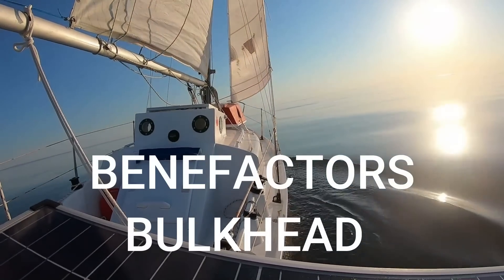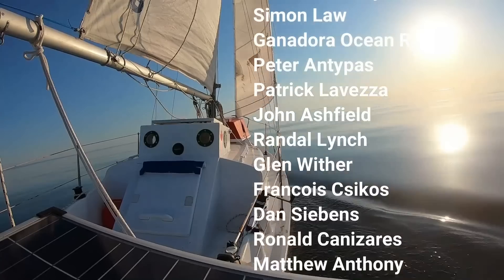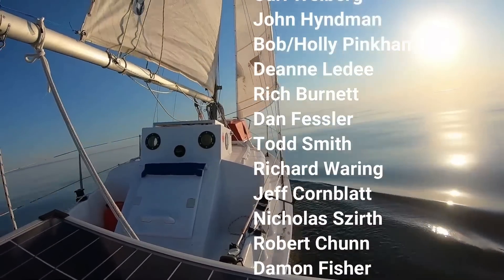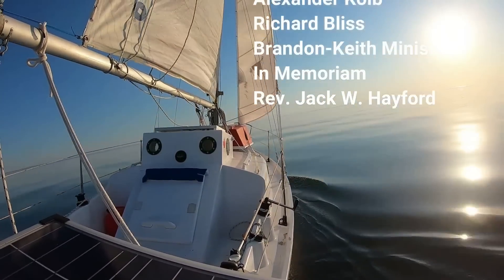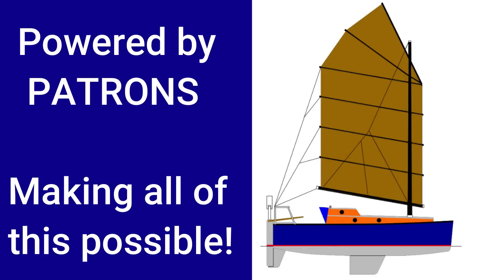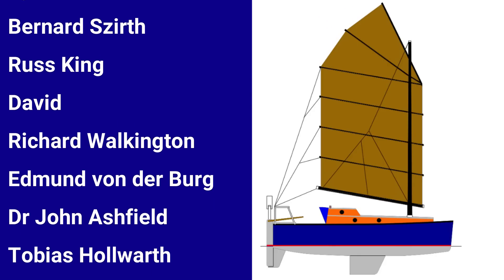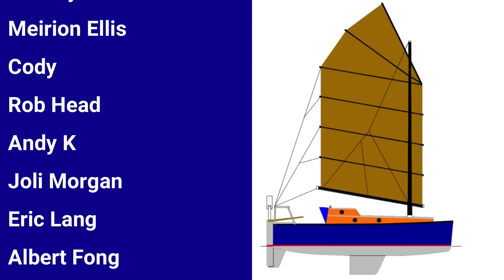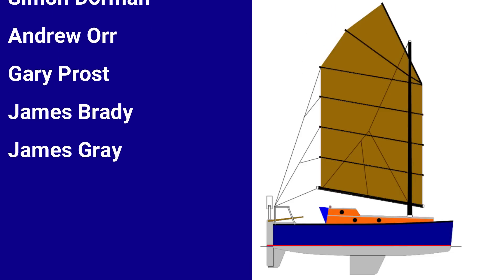I'd like to take a moment to honor the Wave Rover benefactors. These folks have made a contribution of $100 US or more to the project, and their names will be affixed to a bulkhead inside Wave Rover and will be traveling with me on our circumnavigation. These donations truly are much appreciated. The Wave Rover patrons, with their pledges of support, really do make the creation of these videos possible. If you'd like to know more about Wave Rover's patron page and benefactors bulkhead, I have linked both those pages in the video description. Another way to help Wave Rover — and it doesn't cost you a dime — is by sharing our content on your social media. So as always, rovers, thanks for watching.